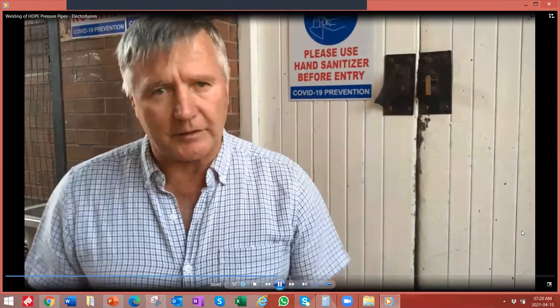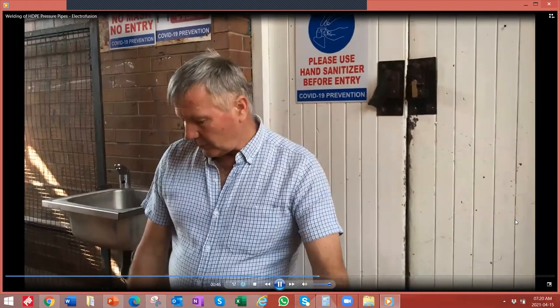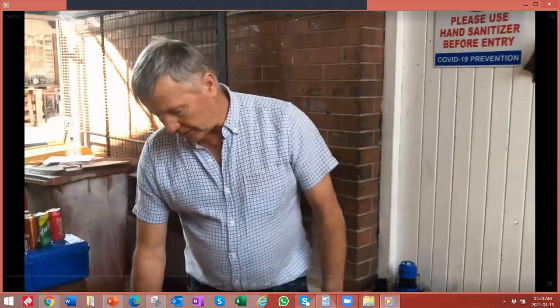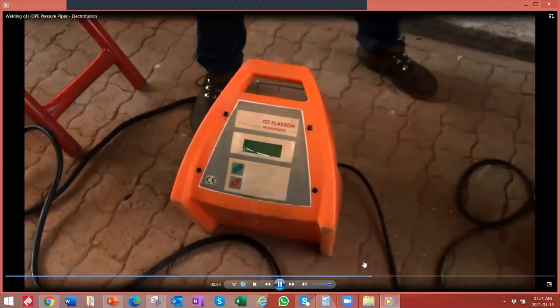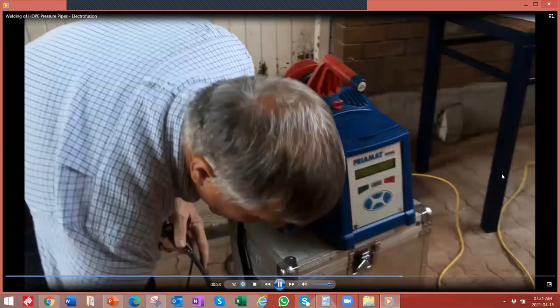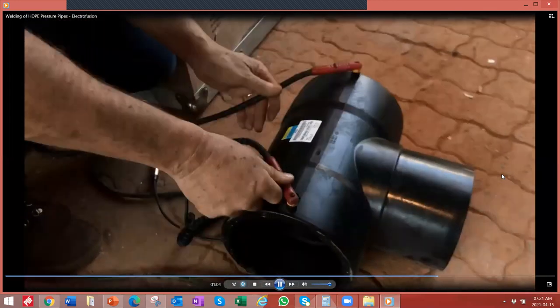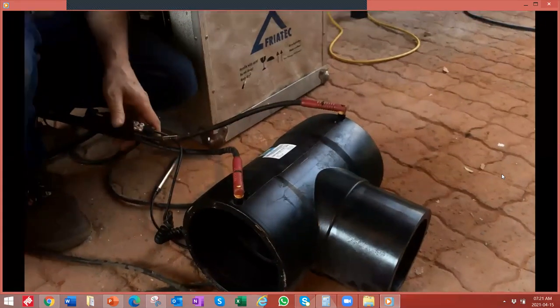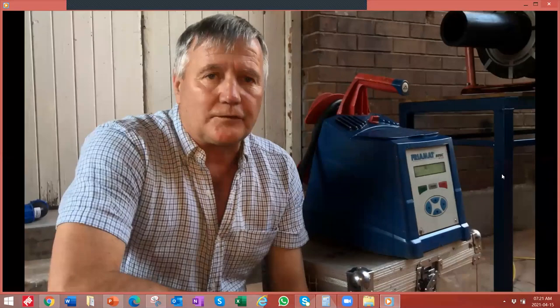We have a multi-tool machine, like the Freotek or the Ritmo machines, which will do all types of fittings. And then we have brand-specific machines, like the Plasson Monomatic, which only does Plasson fittings. The concept of doing the weld is simple: once you scan the fitting, it gives you the start process. You put the two connections into the pins and push the start button, and the weld carries on. We cover the electrofusion of pressure pipes in more detail in a further webinar.